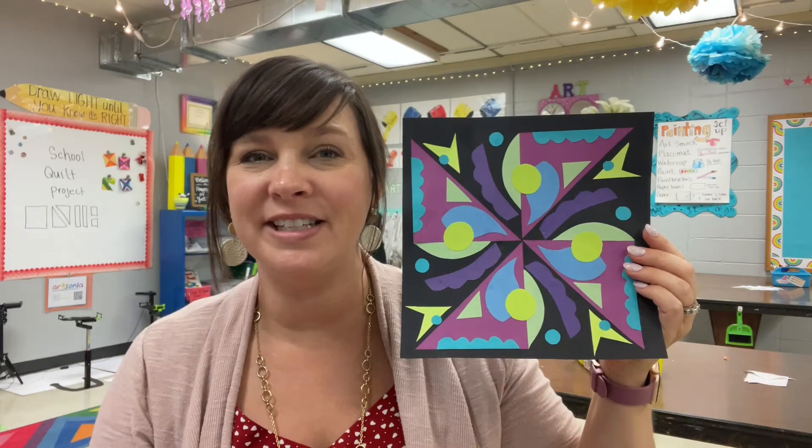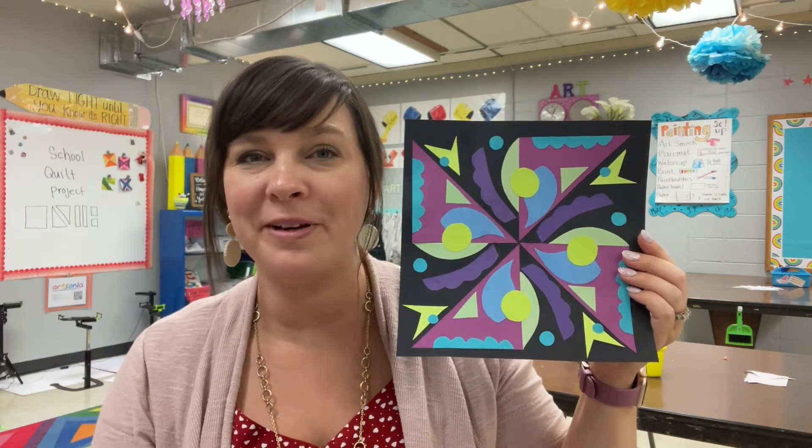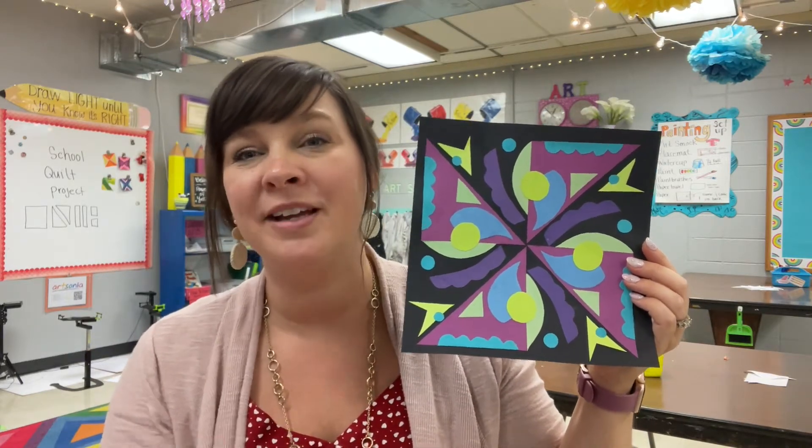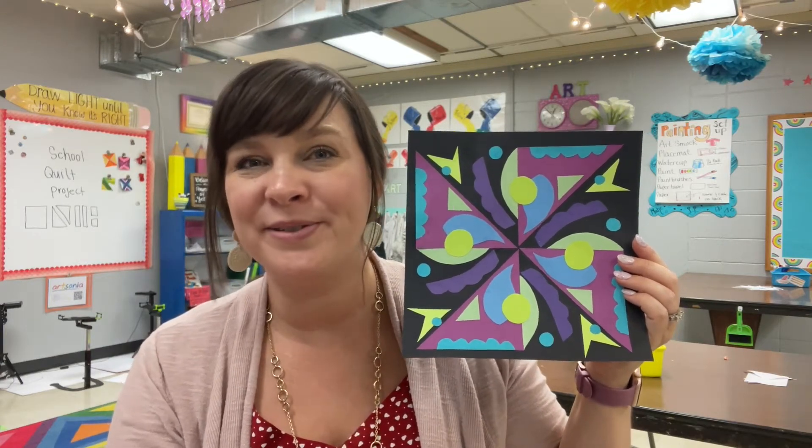For this assignment, you'll need some various colors of construction paper, some scissors, and some glue. When picking your construction paper colors, you might want to think about incorporating a color scheme. My color scheme is analogous colors, but they're also cool colors. Let's learn a little bit more about the project and let's get started.